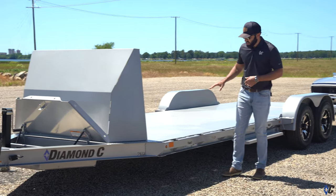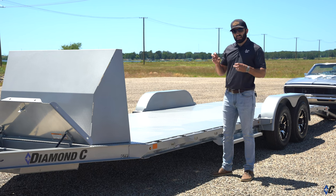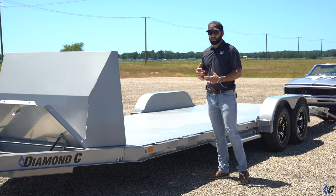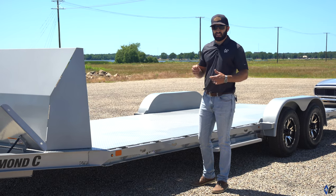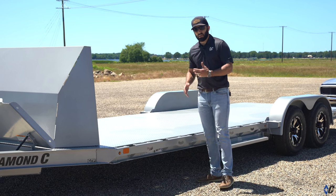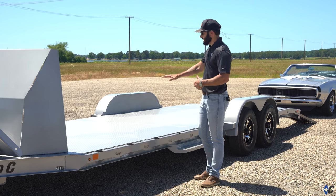Moving on, this GTF was done with the 1/8-inch diamond plate steel floor. Standard is a two-inch pine treated floor. In dedicated car hauler mode, the steel floor is really cool — it's sleek, it looks great, and it's going to last a long time. Wood floor is better if you're hauling side-by-sides or a small tractor, since it takes a beating and you can replace it. With show cars, you're not going to scratch the floor up, so the steel floor is nice and sleek — front to back, no wood to rot or replace.